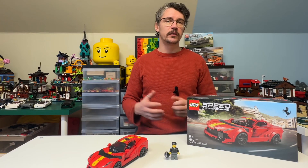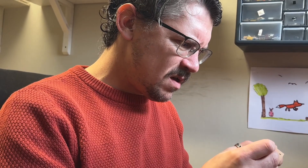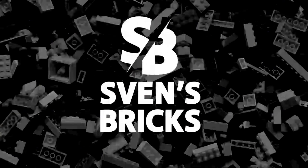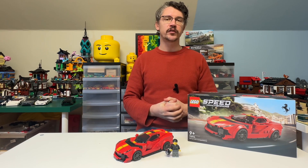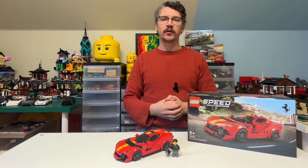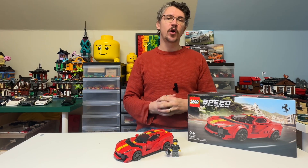Just like with the Pagani, the first half of the build is the back section of the car, and I was quite enjoying myself until I started to apply the stickers. Hi, welcome to Sven's Bricks. I'm continuing today with my Speed Champions reviews of the new sets released for 2023, and this time around we're looking at the Ferrari 812 Competizione.